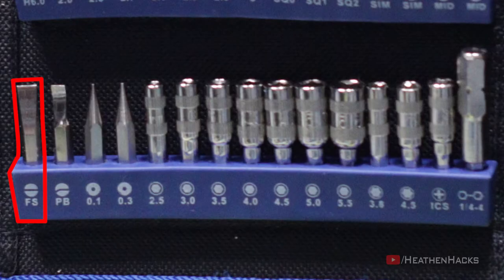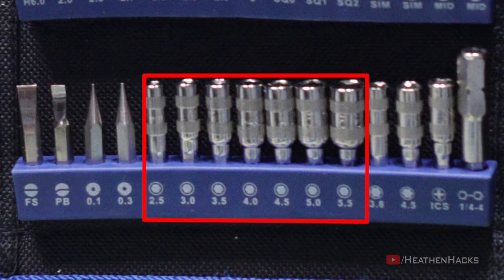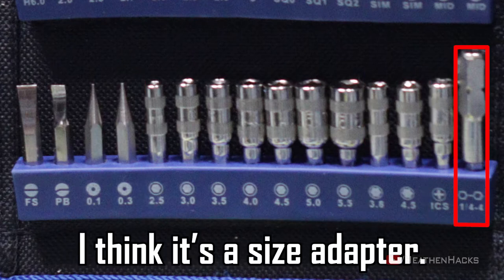There's one I don't know the name of, and another that looks like a curved flathead bit. 2 pieces of pointy bits. 7 pieces nut setters or hex socket bits. 2 pieces Torx sockets. And lastly, this big one.